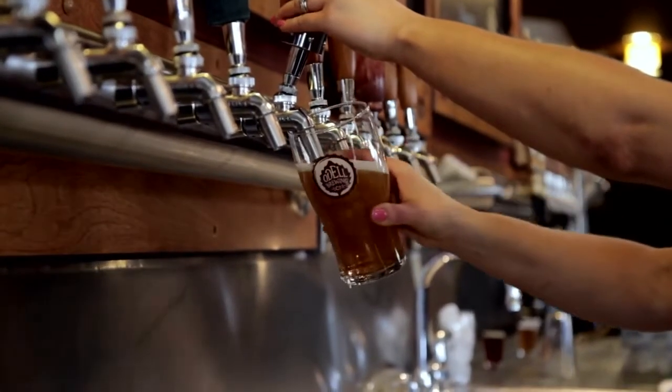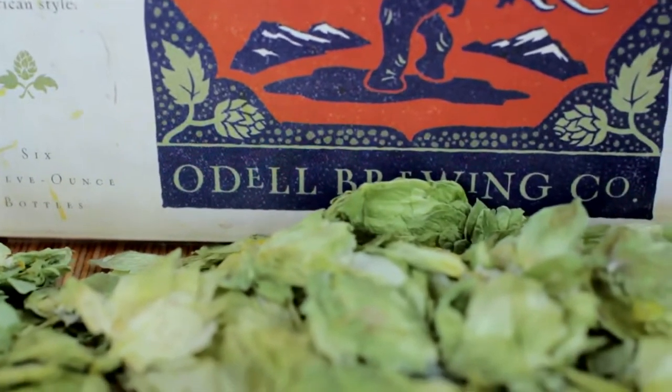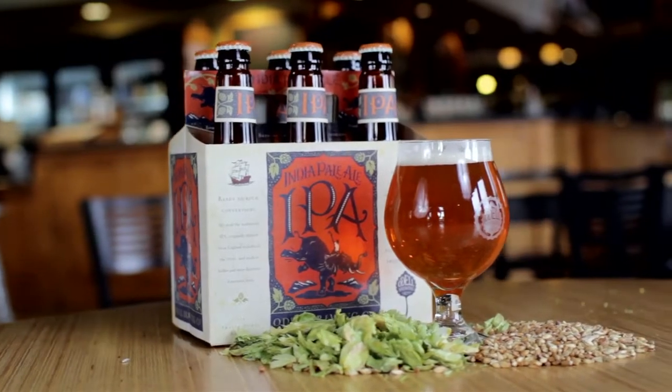We worked hard to make sure the malts are playing nicely with the hops in this one, and that it's not just dominated by one aspect over another. It's a great example of a balanced beer while still being a hop-forward beer.